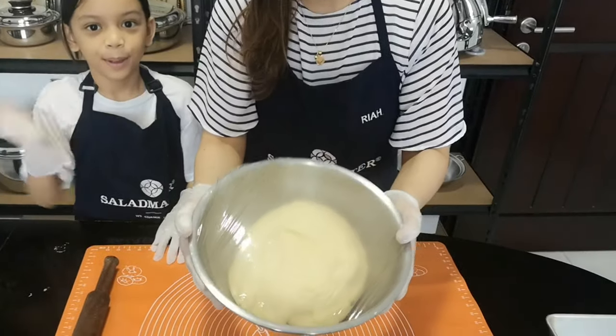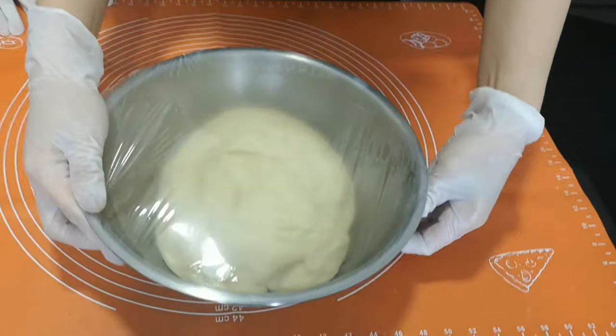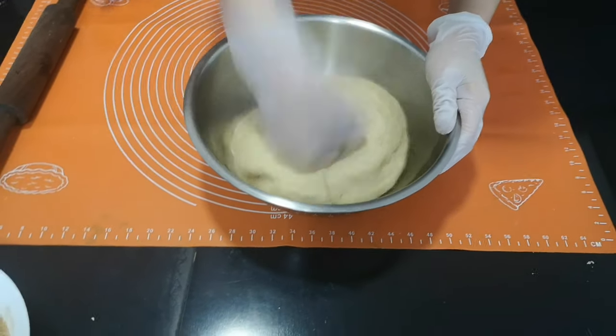After 15 minutes, if you can see, the dough has doubled its size. So we have to punch it down like this.